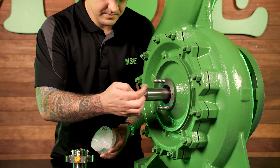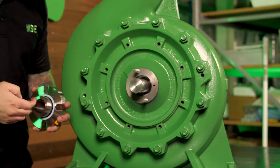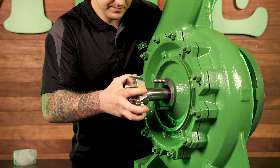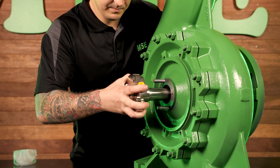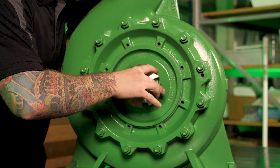The first step to installing a cartridge seal is sliding it onto the shaft. I suggest a silicon grease, but any lubricant that won't react to the sleeve o-ring is fine. Make sure that the diameter that the o-ring seals to is in good condition without any scratches or corrosion pitting.